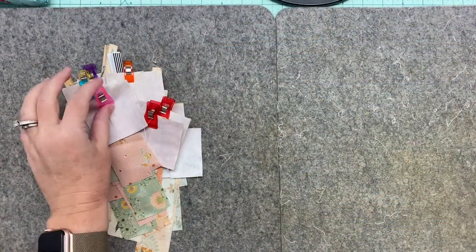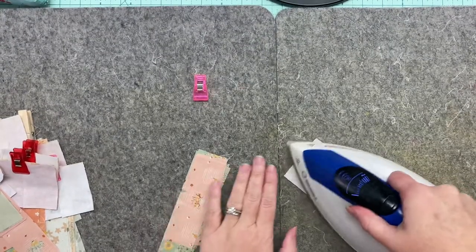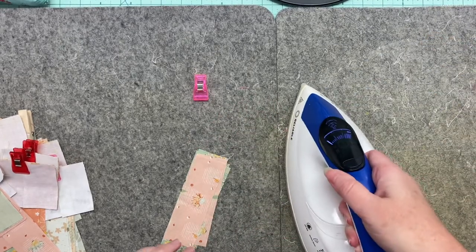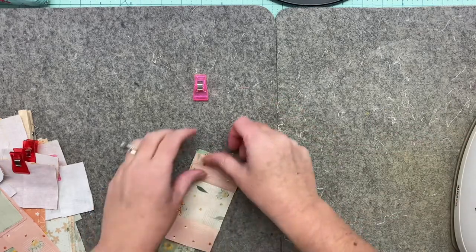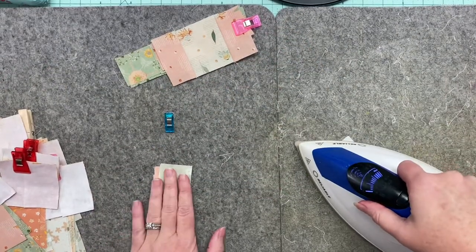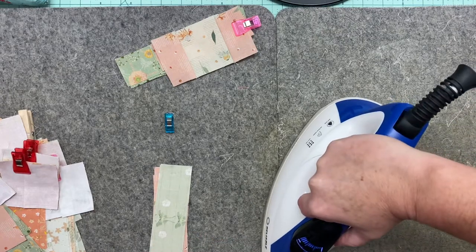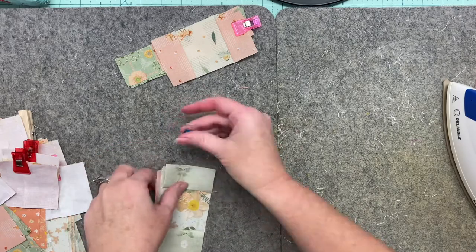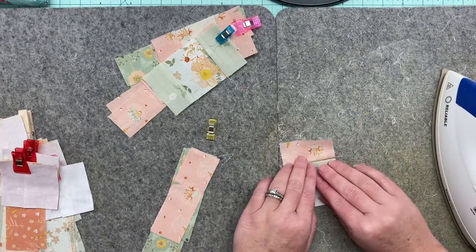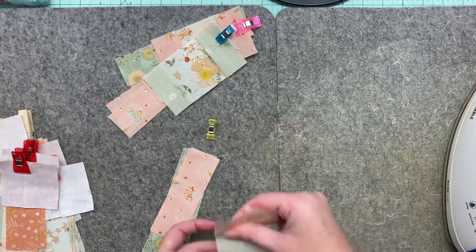We're pressing the same way we sewed them. I give it a quick press to set the seams, just like I showed last week, then push those seams towards the rectangle units. When it's pressed, pop it back into its little place. That's how we work through all of these — batching this way. It is still one at a time, but batching just feels more efficient. Find the way that works best for you.